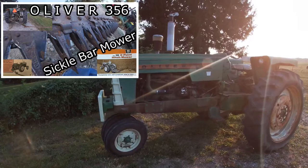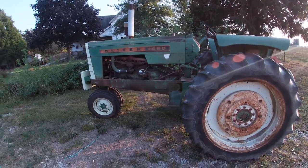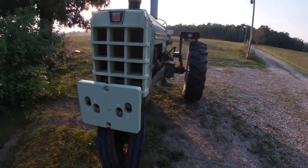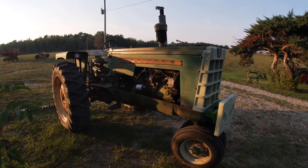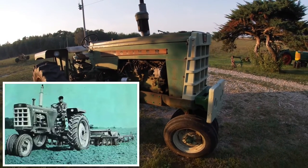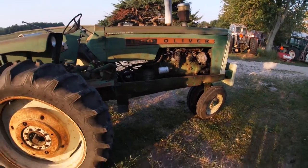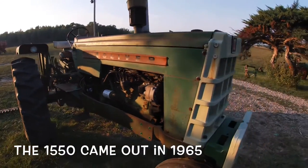The Oliver 1550 was Oliver's replacement for the 770. When they came out with the 50 series, they started in 1964 with the 1650, 1750, 1850, and 1950, but they didn't have a smaller model to replace the 770. They actually kept the 770 and changed the styling a little — adding a fiberglass checkerboard grill, name spears, and flat top fenders. That run of those 770s lasted up into the changeover into the 50 series, and people wanted a tractor about that size, so they came out with the 1550 to fill that gap in the line.